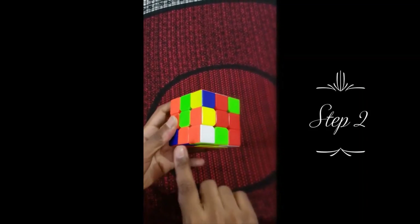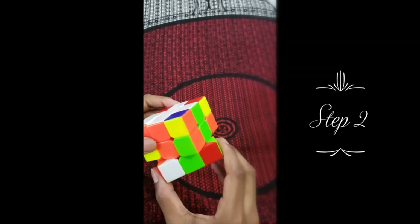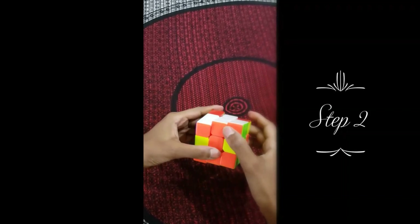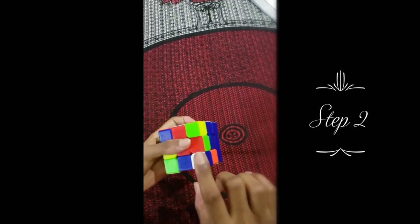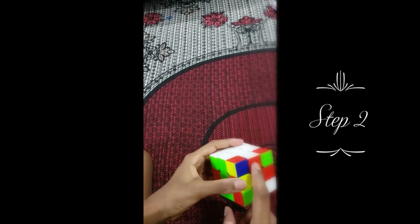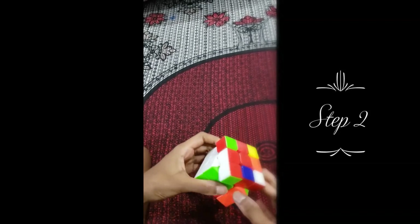Next we'll look for another easy piece — orange, green, and white. We'll just turn it over, but this one isn't aligned here so we don't do the same thing. Since it's over here, we have to turn this here, and when we turn it down it'll get into the correct area. You should always turn it down from the right in most areas. Now for a hard piece — red, green, and white. Since it's down there we have to bring it up. It's already in the correct area, so we turn here, then double rotate and turn it back up. Then turn it here and down using the same formula.